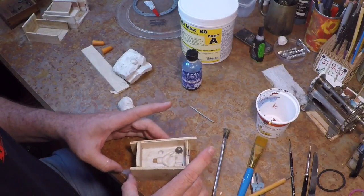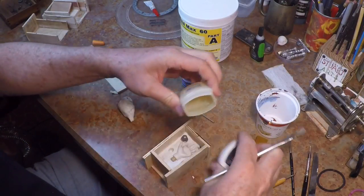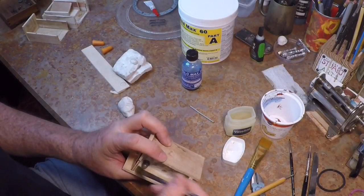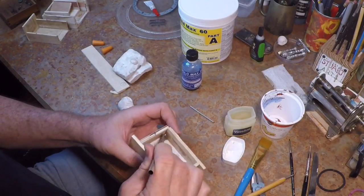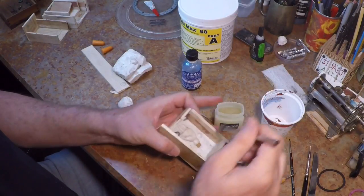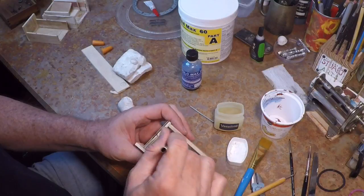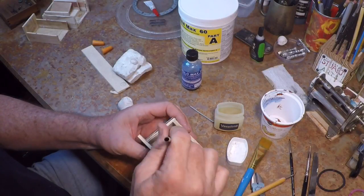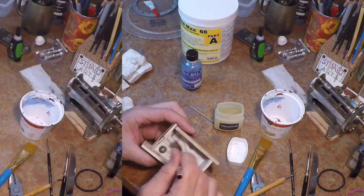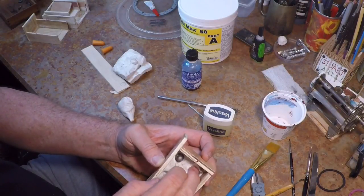Now I'm going to dress the inside of the mold with a little bit of Vaseline on the inside of the wood. It's not strictly necessary but it will make the silicone pop out a little bit easier. Just a thin smear — you don't want it too thick, and you don't want a whole bunch on the hand because the silicone will mold around it and affect the texture of the casting. I'm using a little piece of paper towel to dab the porcelain hand and remove any excess Vaseline.